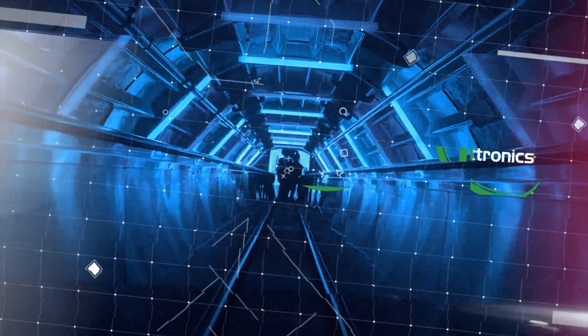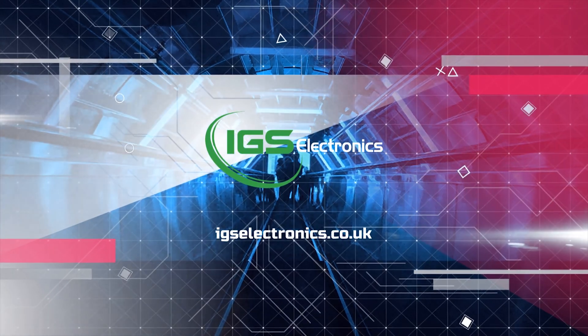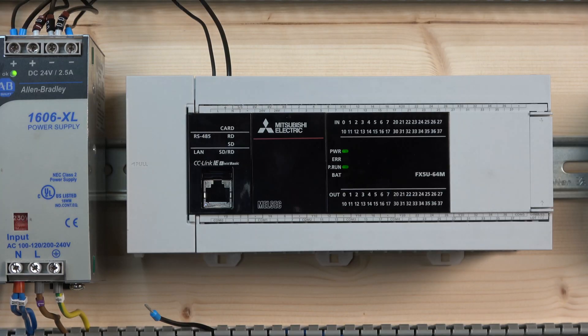So pretty much what we're going to do today is have a look at how the communications work, how to establish the connection, then we're going to create a small program where we do upload and download, go through some inputs and outputs, some basic wiring, and then see how that works. If you are new to the channel, please consider subscribing and clicking the notification button because we are going to be uploading videos on a weekly basis where we can learn something new in industrial automation.